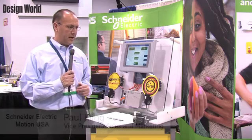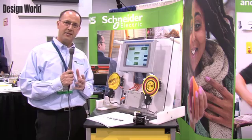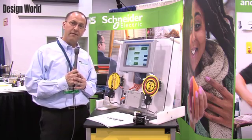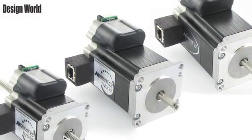Good morning, my name is Paul Kling and I'm Vice President of Sales and Marketing for Schneider Electric Motion USA. What we're showing here is one of our newly released products, which is an Ethernet-based integrated motor drive control. What you see behind here is a motor drive control package with an Ethernet interface.